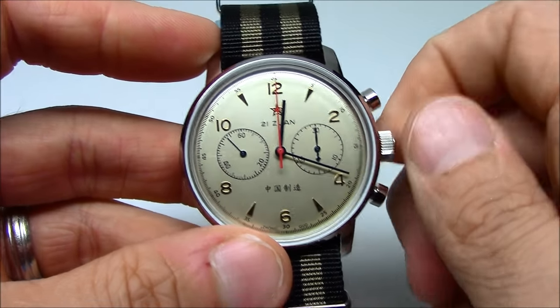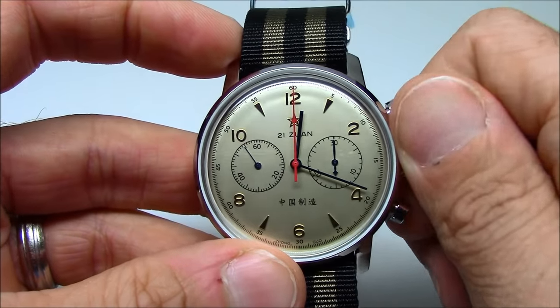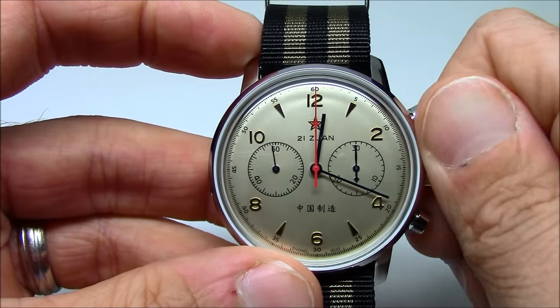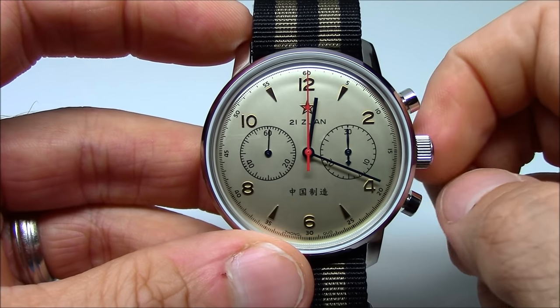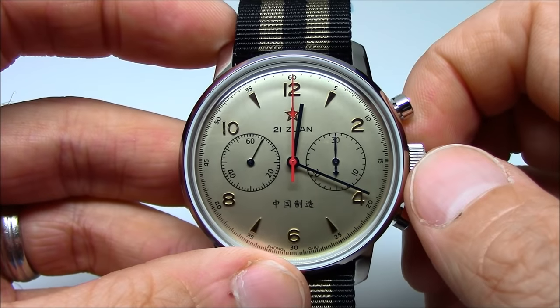The watch is a mechanical wind-up watch, so it's not an automatic. You must wind it about every day to day and a half to keep it running. It will reach a hard stop when it's done winding, and when you feel that resistance, you stop winding because you don't want to snap the spring.